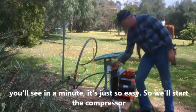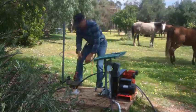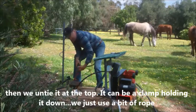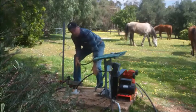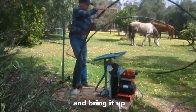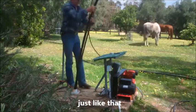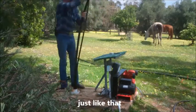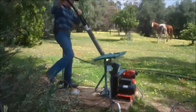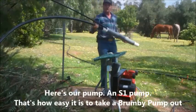So what we do is we start the compressor, then we untie it at the top. It can be a clamp holding it down — we just use a bit of rubber. And we'll bring it up. Here's our pump. And there's one pump. That's how easy it is to take a Brumby pump out.